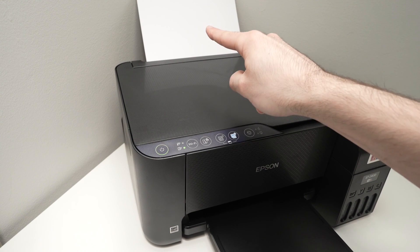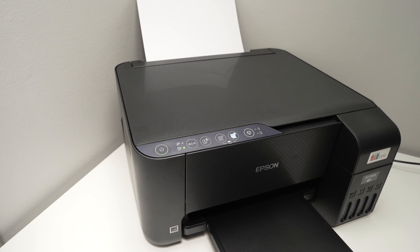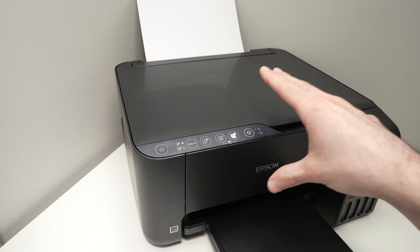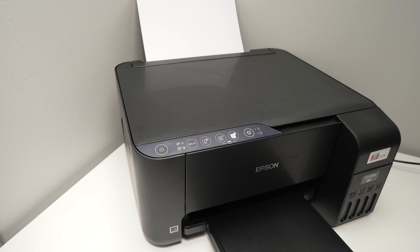Now wait, because a page will be taken from there in just a few seconds. Just be patient, don't touch anything, and don't panic if nothing happens for the first 15 seconds.